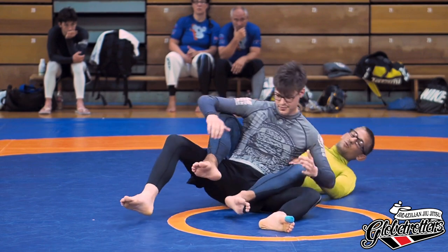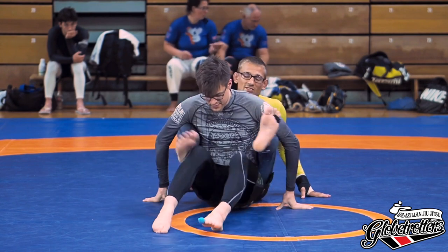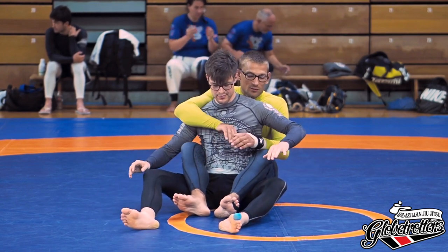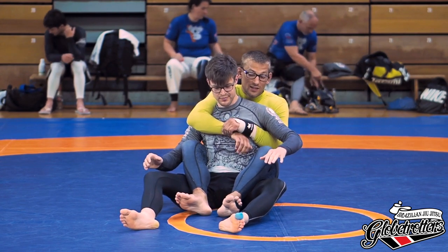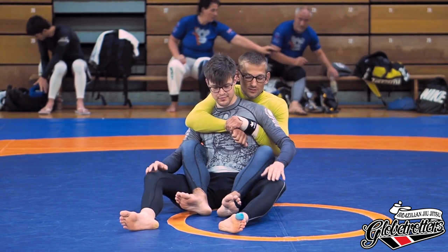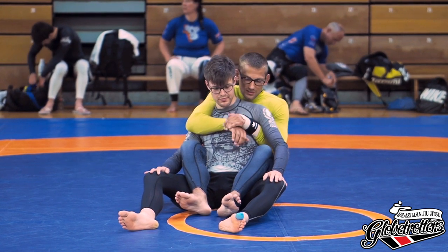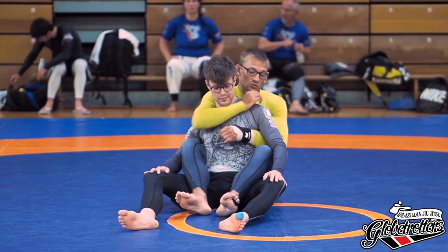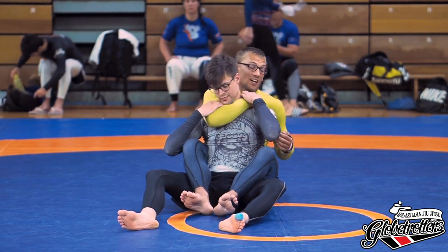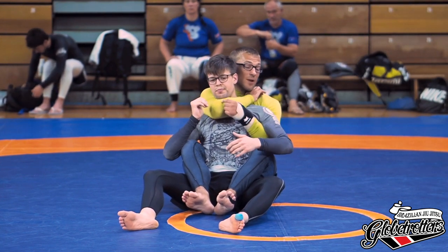The first thing we do — credits to Ryan Hall — we start with the last piece first. The last piece is always the rear naked choke. One key detail: you don't want to go straight across because there's a lot of space and it's easier for him to catch your hand. Instead, punch to the side and then up — you get a much tighter fit.